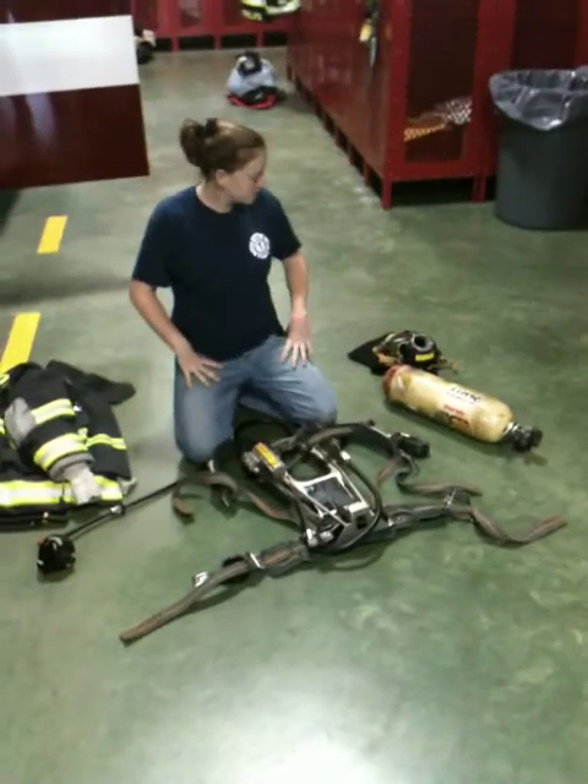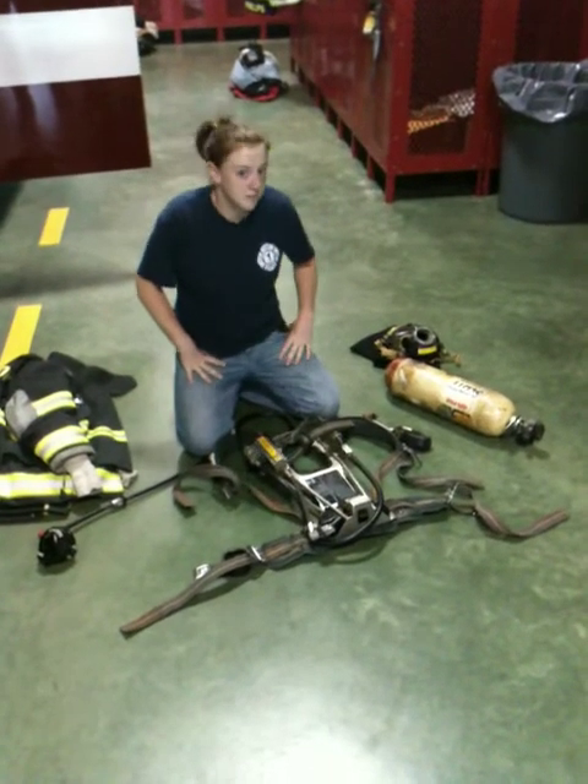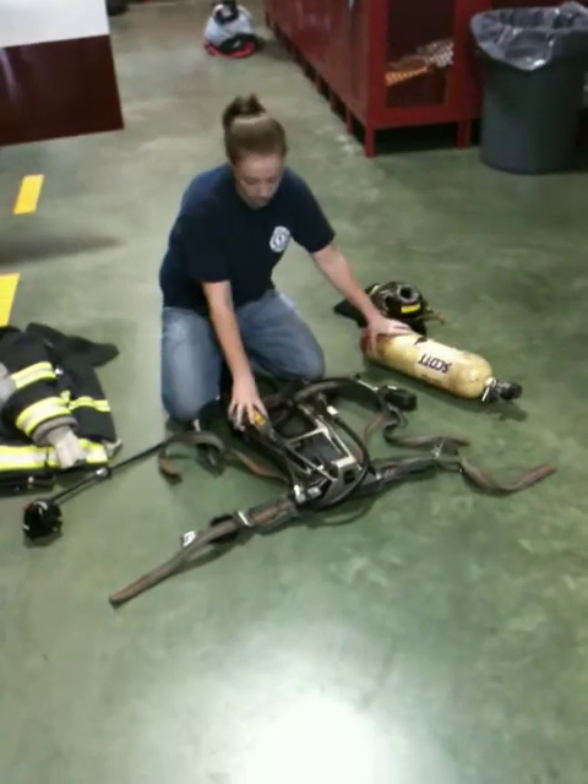Hi, I'm Kim Kangemi and this is a demonstrating speech on how to assemble and don your SCBA. What we have is your face piece, your cylinder, and your harness.